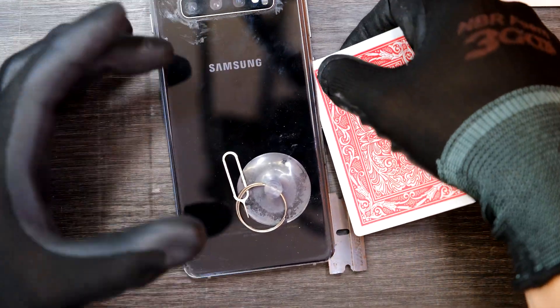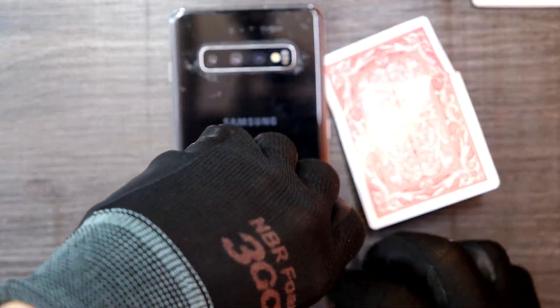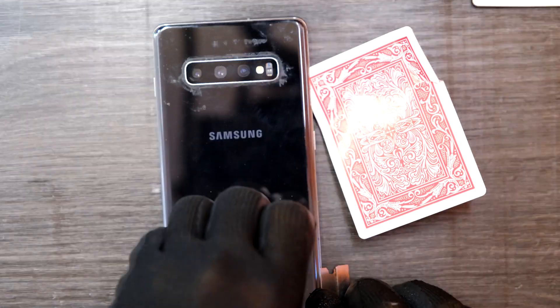If you go in too deep, you'll be damaging that wireless coil in the back. If you need more heat, use more heat — it always helps.